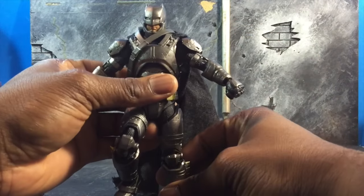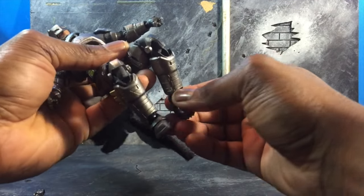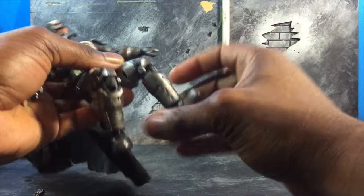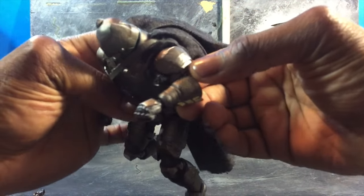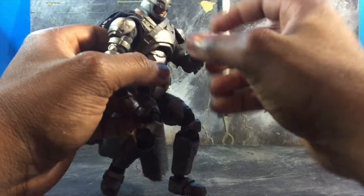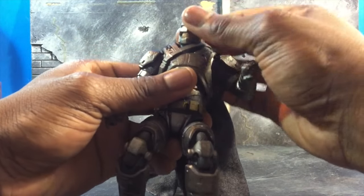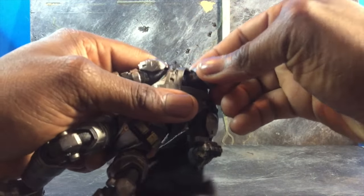It uses the pull-out leg method. It's damn near double jointed knees. It's a ball joint for the toes, and there is a toe pivot. More importantly, there's bicep swivel. There's really good articulation on the arm — full rotation and wrist swivel, ball joint. The head can look up, down, left, right, and swivel. Also, this is on a ball joint, so you can actually take it off.